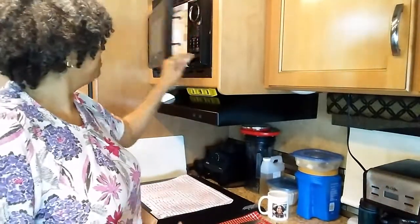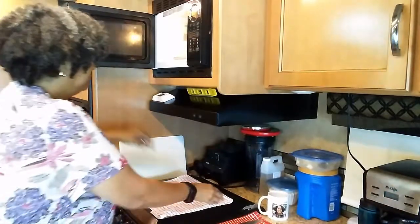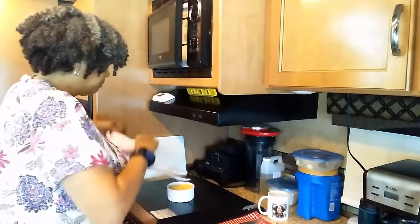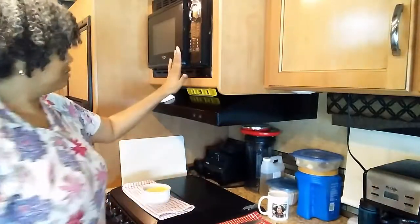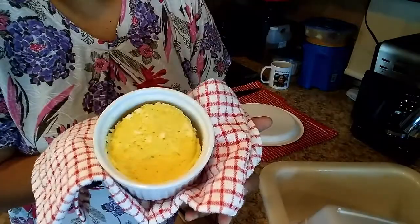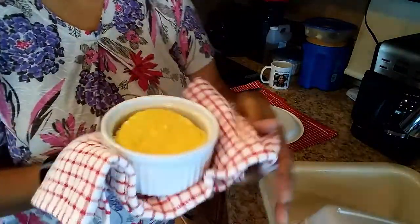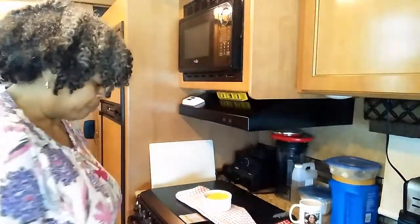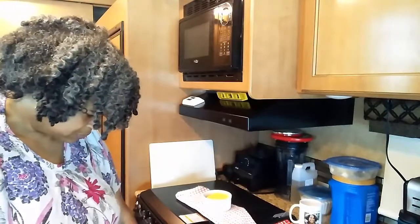It's done. Take it out of the microwave. Let me tip this down — that's what it looks like coming out. I'll let it sit just for a moment. You can use a butter knife to kind of go around the edge. So far I have made three and I haven't had any issues with it sticking.